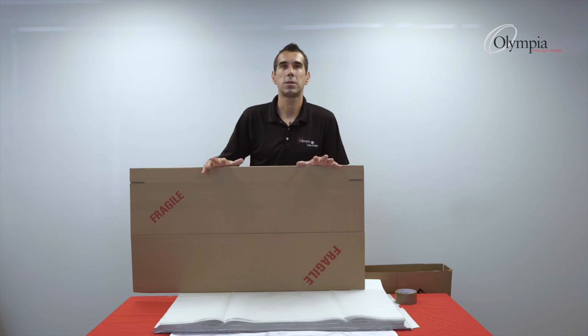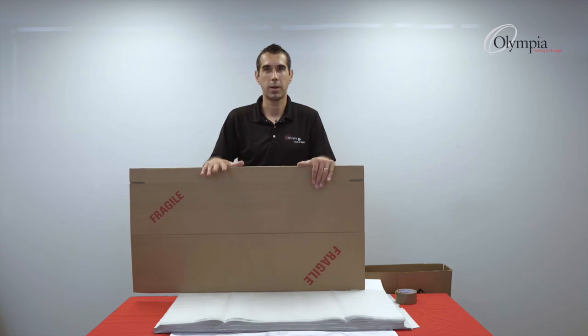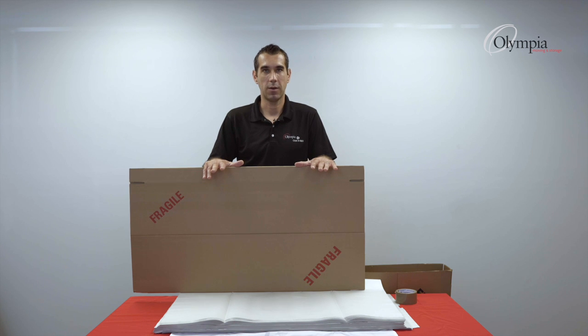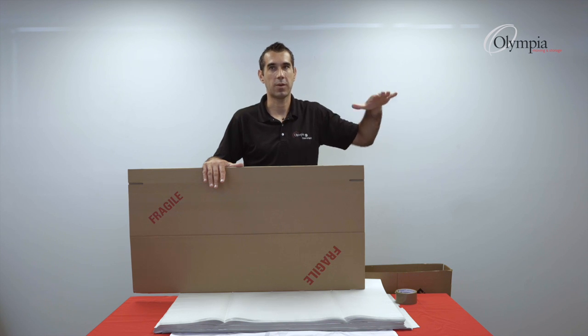There are situations when you have larger frames that will not fit inside one box — that's not a big issue. We have the inner for the same size box, meaning this box, once set up, will slide inside the other box, and you can push it down to fit perfectly on the frame.